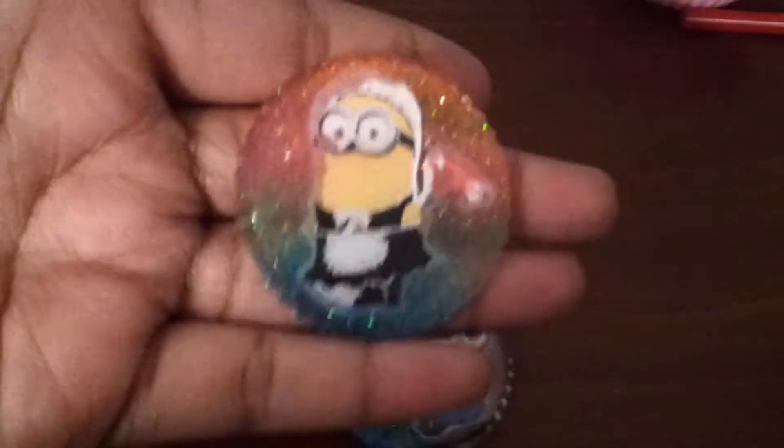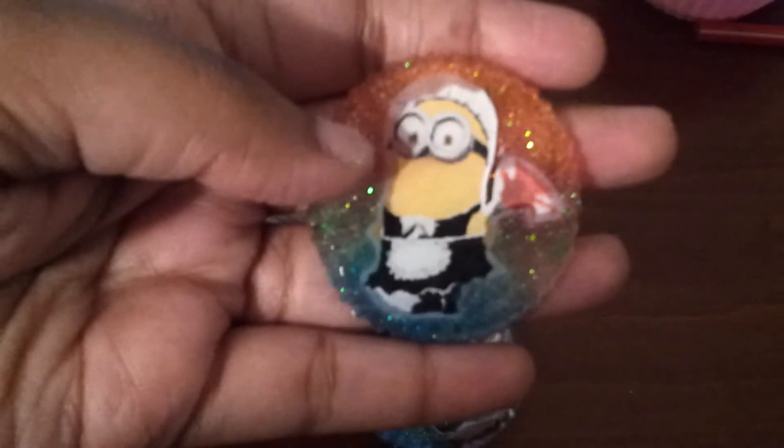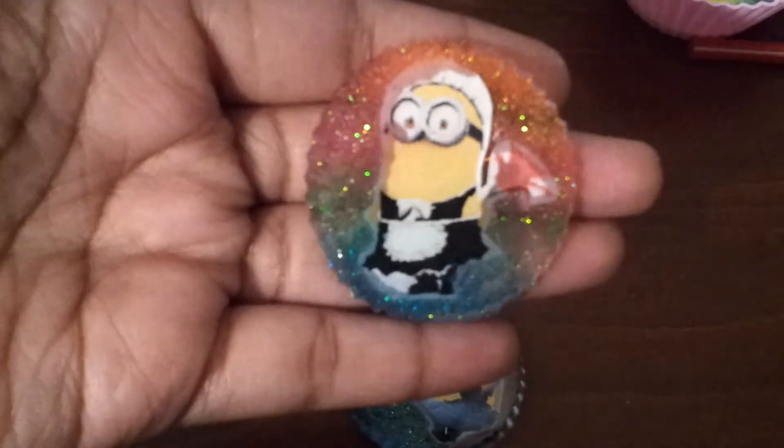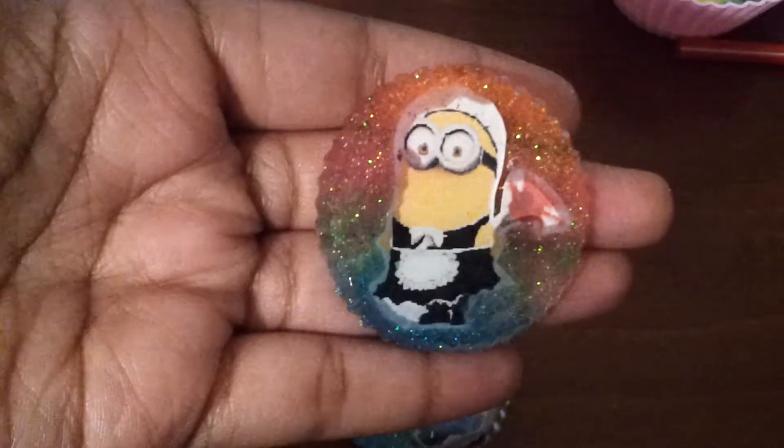I made another one, and again the resin kind of ate the side of the picture, but I thought it came out really cute. I love Minions — well, almost everyone I know loves Minions. And I did a rainbow background.